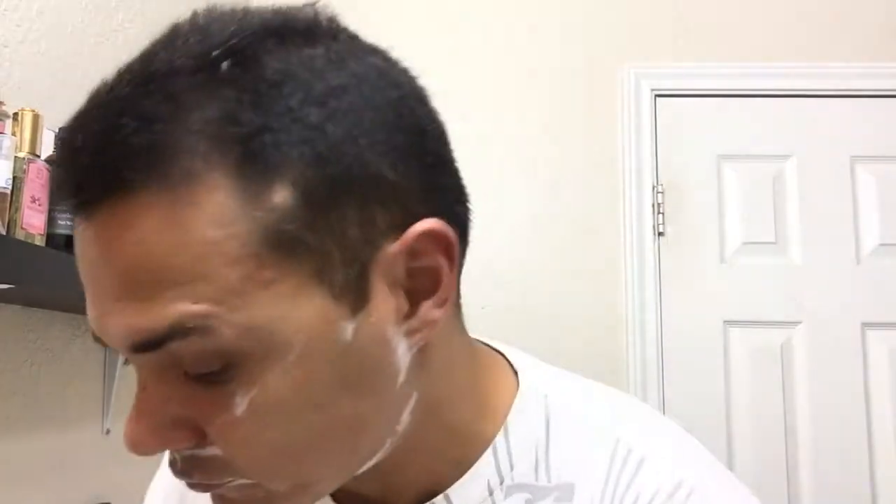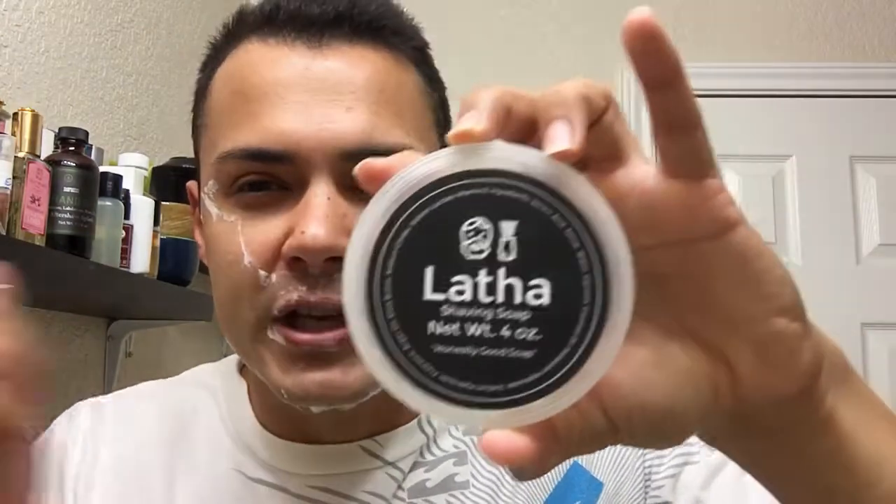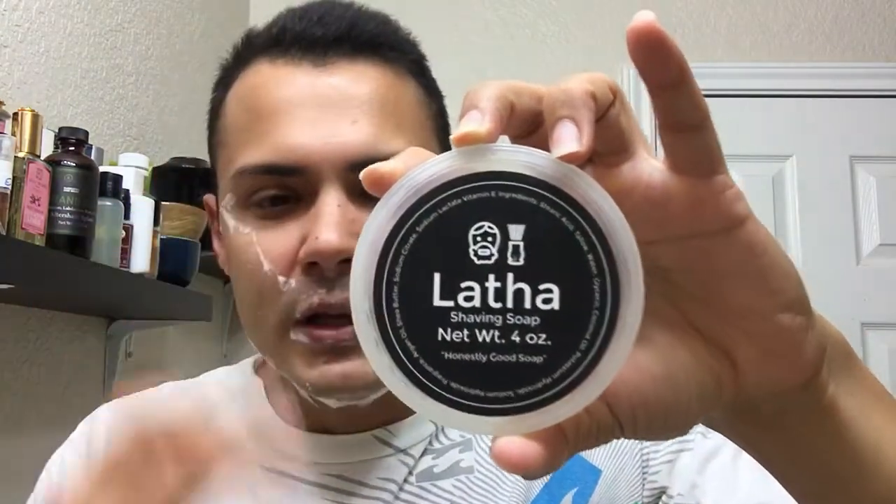All right everybody, my razor passed the test. Thank you for watching. I'm not going to spoil this video with my aftershave — I'm going to pause it and make another video just on that aftershave because it's the first time I try it, so I want to make two videos. Thank you for watching. If you're interested in Latha, I heard their sandalwood is amazing — try them out, really great performance. Have a good one.